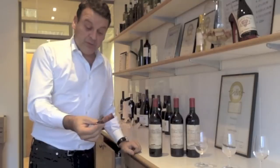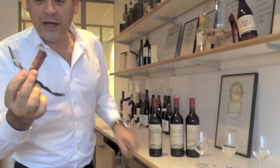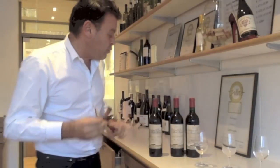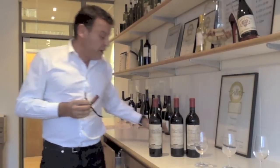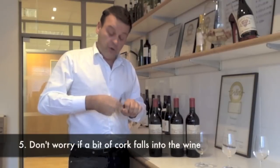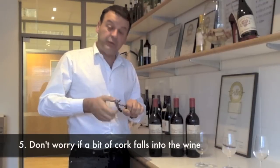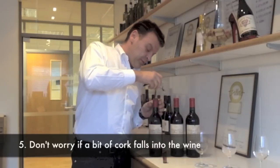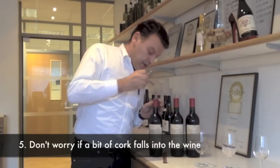As it sometimes happens, the cork can break. A tiny bit of the cork broke — it's not a problem. What is important is whether the wine is in the bottle. You've got two solutions: you can fish it out with a knife or with a piece of cork. I'm going to use a knife in front of you. Almost 100% of the cork is here, so I'm going to take it up.